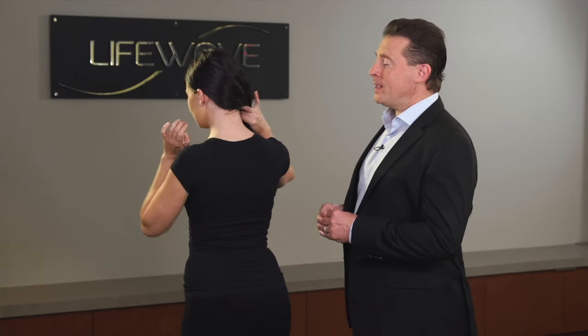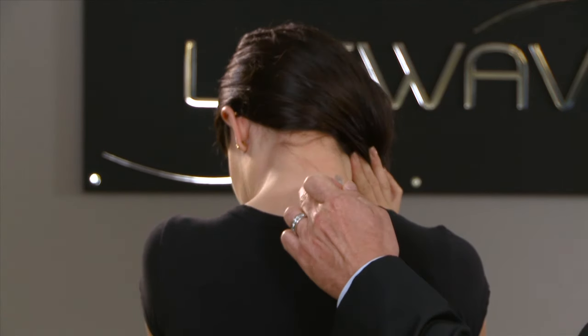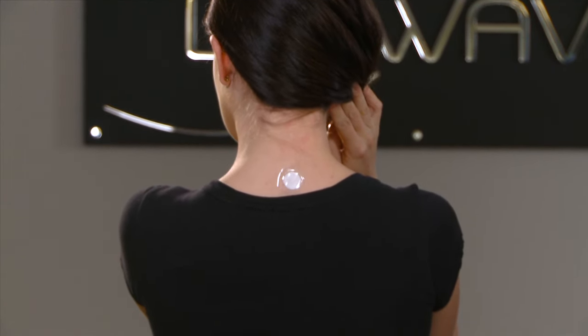One of the locations that you can apply the carnosine patch is on the back of the neck. It's actually the same place that we would wear the Eon patch. So, to find this location, simply tilt your head forward, and the bone that protrudes at the back of the neck is where you apply the carnosine patch.